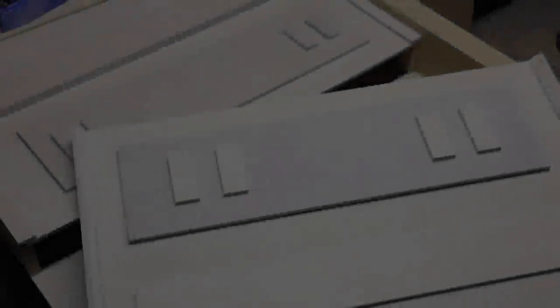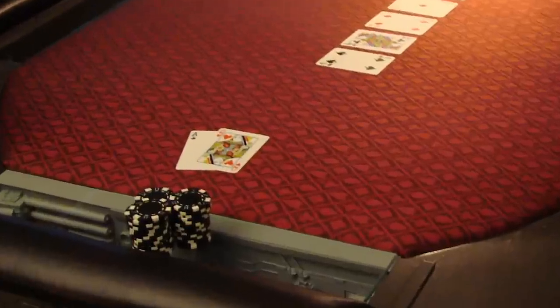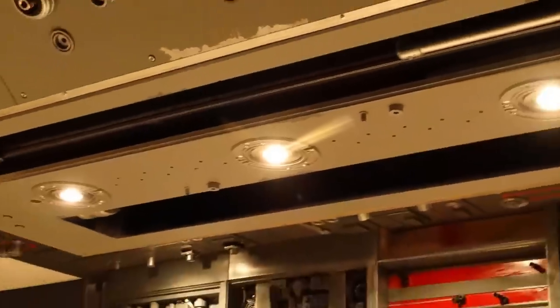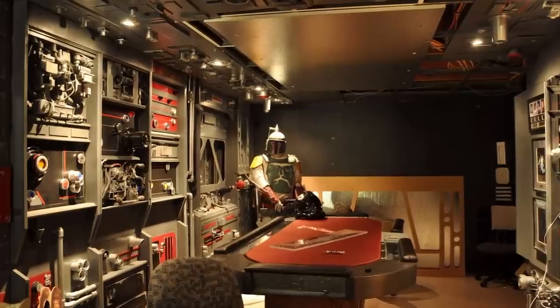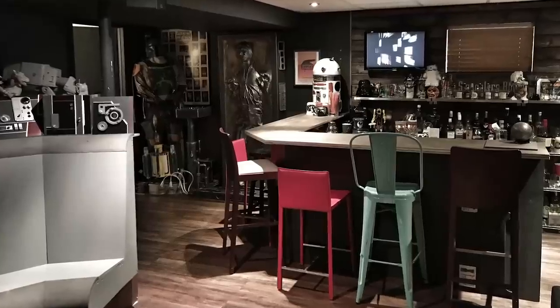All of that happened in November of 2011. So after all that work, this is what it ended up looking like. And it stayed this way pretty much until last month when I went down there, tore things off the wall, stripped it out, and hauled it all out of the basement.